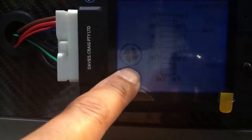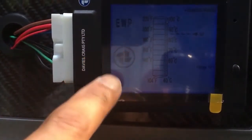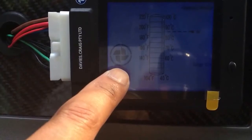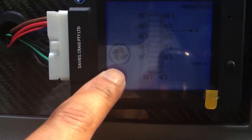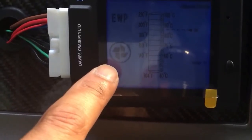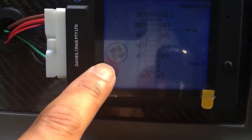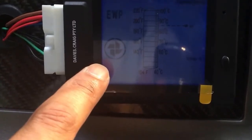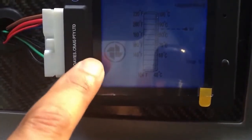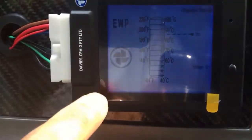This indicator shows your fan, and this one tells you whether the EWP is running or not. The fan will rotate when the controller turns the fan on. Another great benefit is that when you actually shut the car off, the EWP controller will stay on and bring the temperature back down to the desired temperature within about 5 degrees.